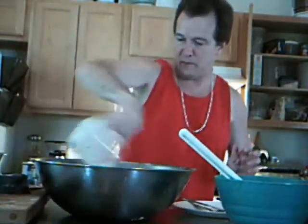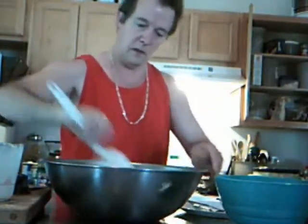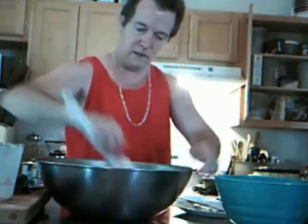Now I'll add my liquid all at once. I use a can of evaporated milk.